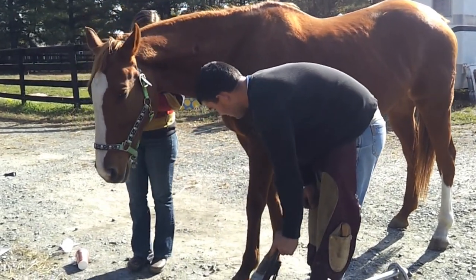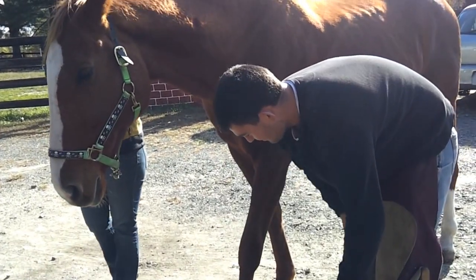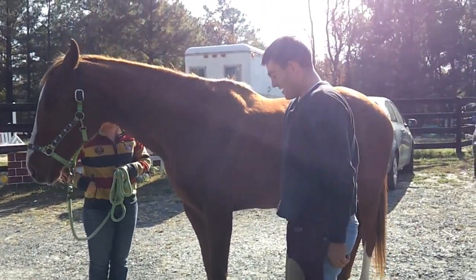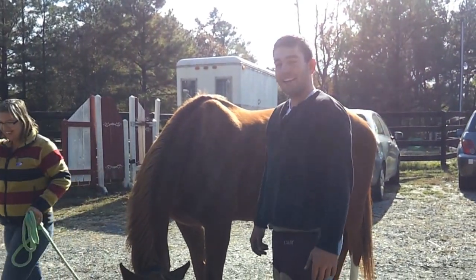Okay, now you can see Hotsie's new shoe and her old shoe. Great job! Thank you! Good job kids at Hillside, be good!